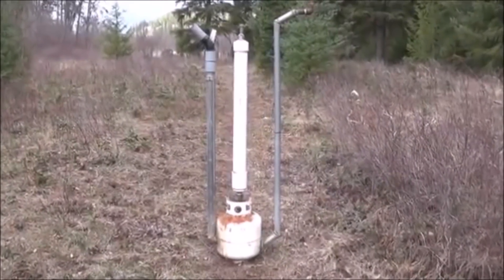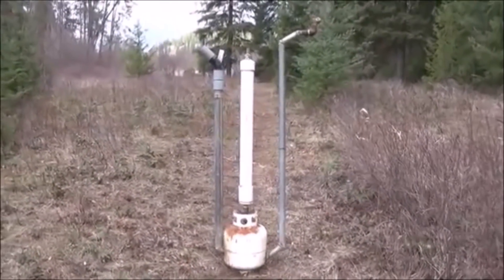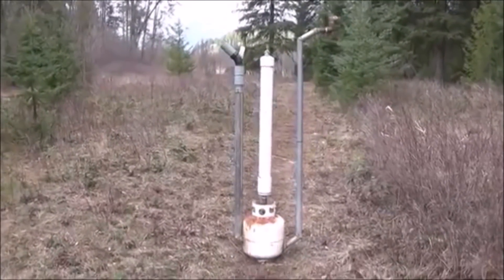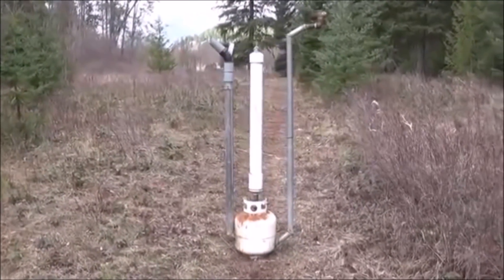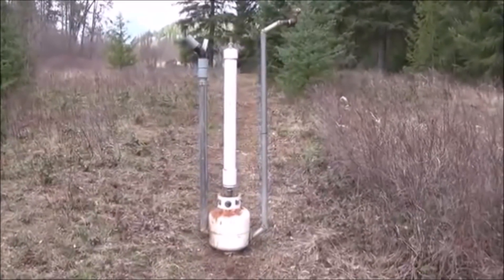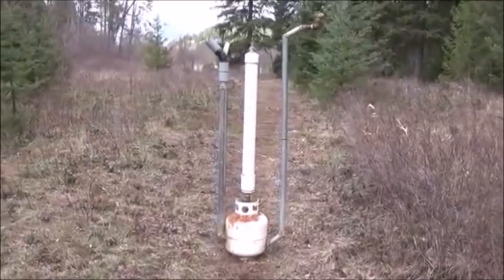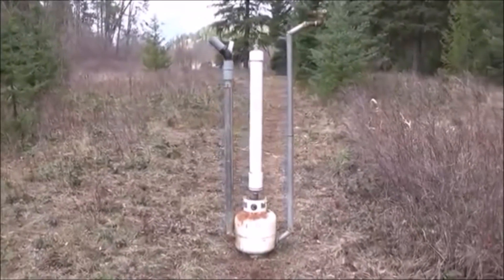Mr. Tessalonian back here again. Today what I want to show you is something I'm going to nickname the Tromp Hammer. It's a mixture of two different devices: a water hammer, a water ram — which is a water-powered water pump — and a Tromp, which is a water-powered air compressor. By mixing the two together, we're going to end up getting something that produces a much higher compressed air value than the Tromp by itself.